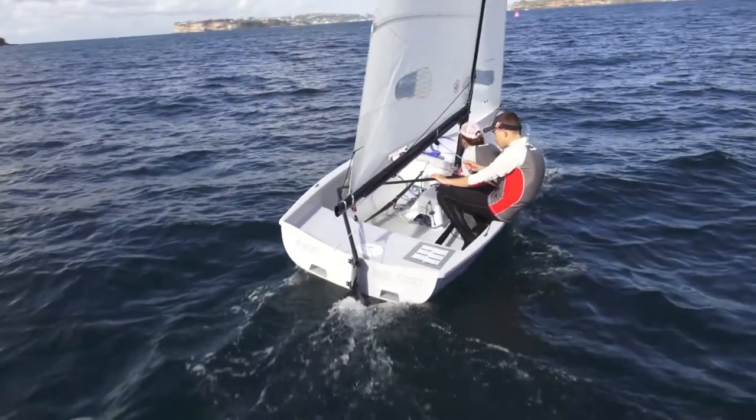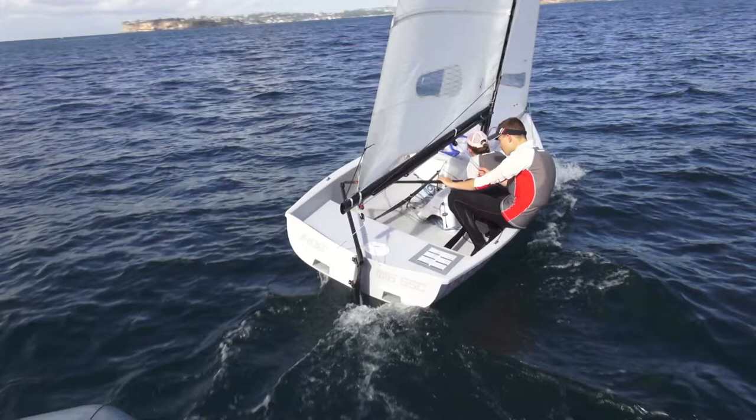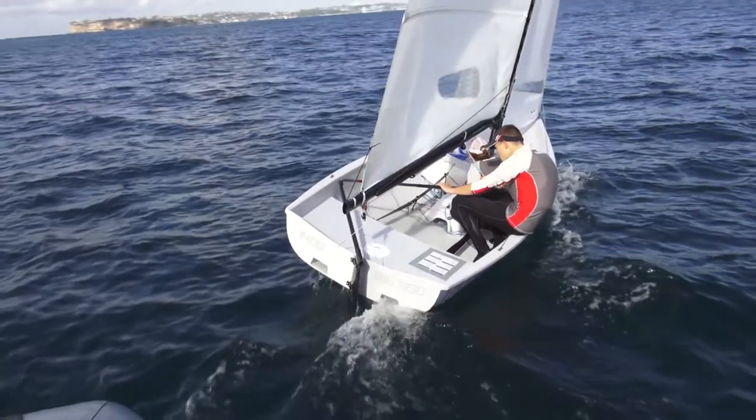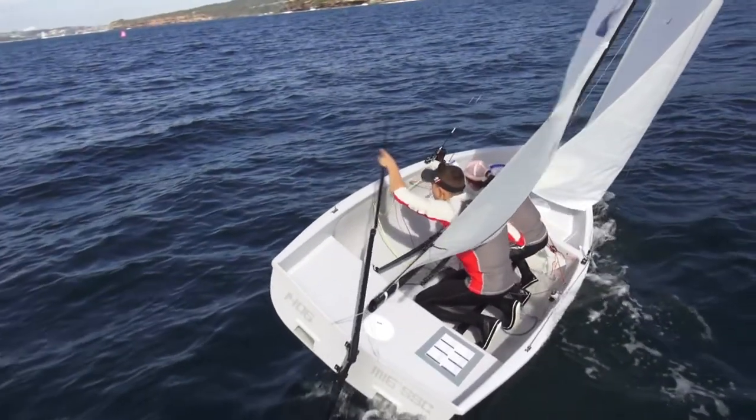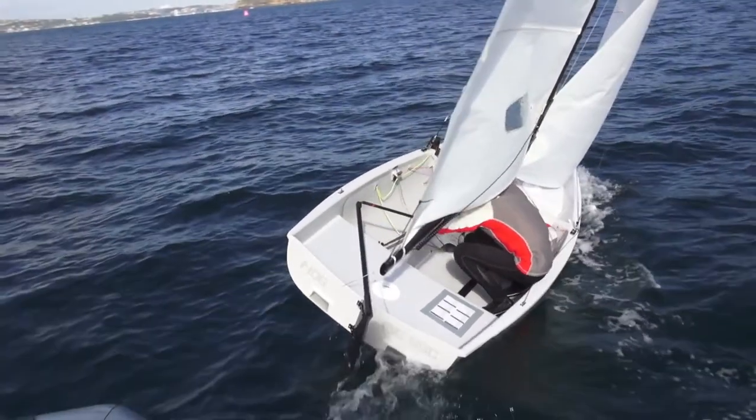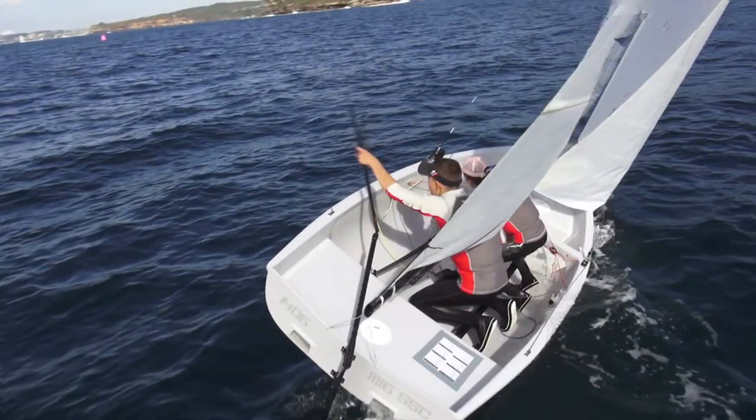As the boat nears head to wind, the skipper and crew stay sitting on the gunwale. The skipper keeps the mainsheet on tight and the jib is still fully sheeted. As the old windward gunwale is about to go underwater and the jib is about to be completely back winded, the skipper and the crew move in together. This is also when the crew starts to sheet on the jib to the new side.